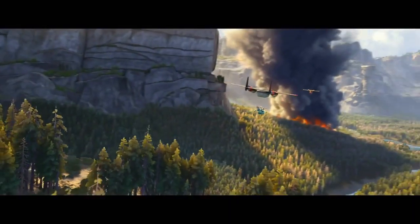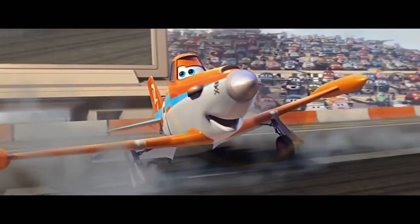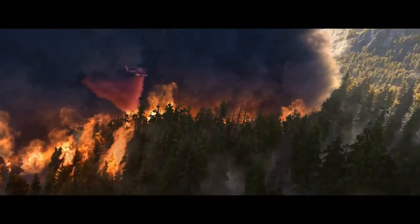Hi, everybody. My name is Art Hernandez. I'm head of story on Planes: Fire and Rescue, a new film from DisneyToon Studios. Today we're going to be drawing Dusty, world racing champion, who decides to become an aerial firefighter and train with the Piston Peak Air Attack team.